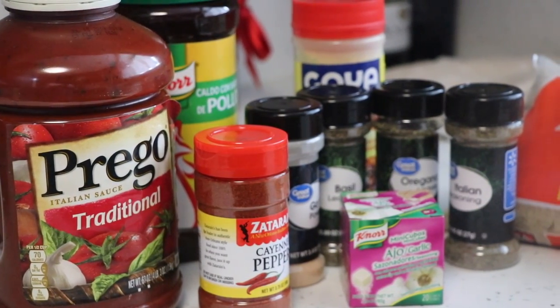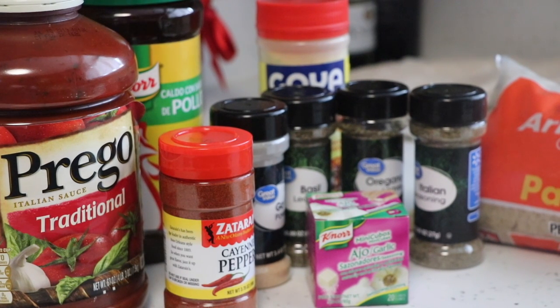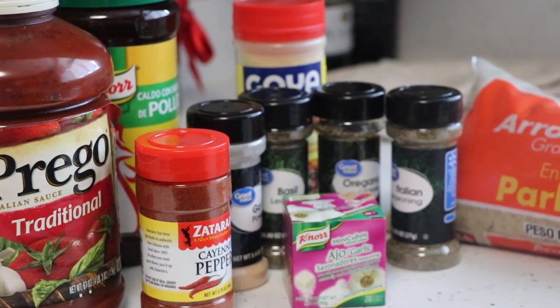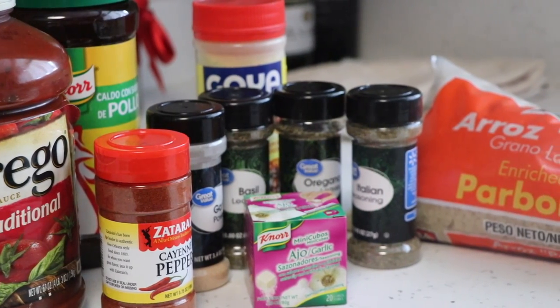Hey guys, if this is your first time on my channel, you are most definitely welcome. If you're a returning subscriber, what's up? What's poppin'? Today, I'm going to be showing you guys how I make my jollof rice — the shortcut.